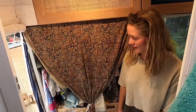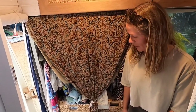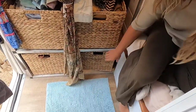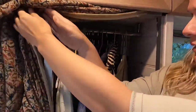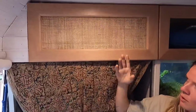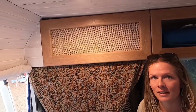This is our wardrobe. It's the part of the bus that's still not quite complete but we've got it to a functional stage for our first trip. We've got pull-out baskets from Bunnings, little drawers, and a rail along the top to hang clothes. Our plan is to build more cupboards for the wardrobe in the same style as the overhead cupboards.